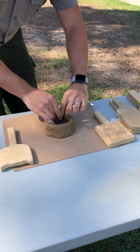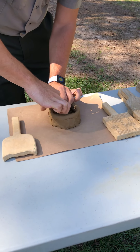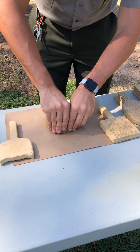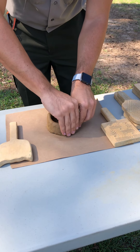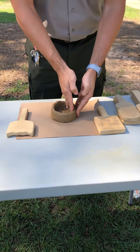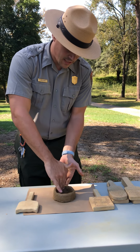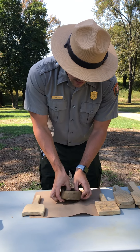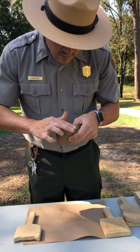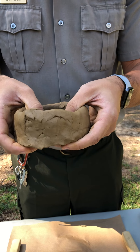Once we have the outside done, we are going to be smoothing out the inside just a bit — same technique, just rubbing it down and getting those ridges out. You're also trying to maintain that circular shape, but it's your bowl, you can do it however you'd like — whatever shape you want, it can even be a square. There's still a little bit of ridge left but I'm just going to continue rubbing those out until it looks like the walls of a bowl.